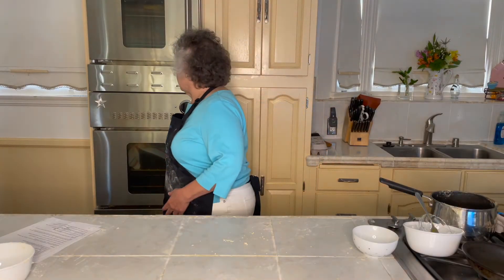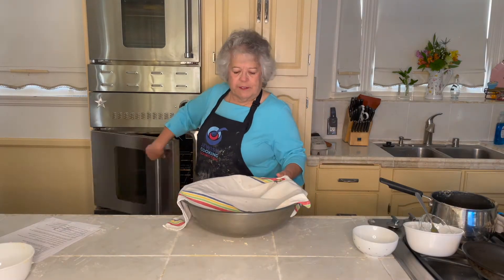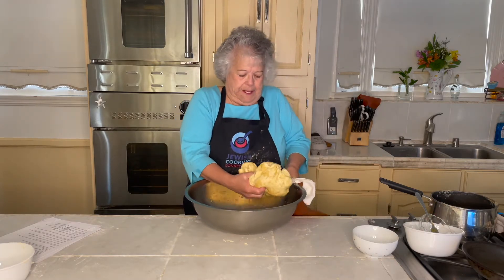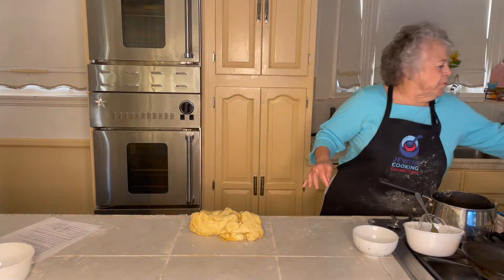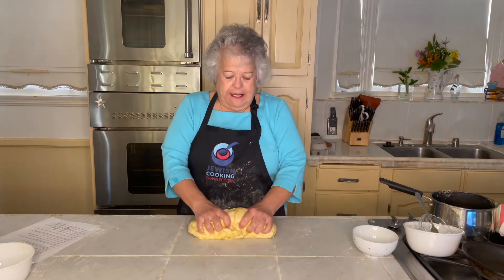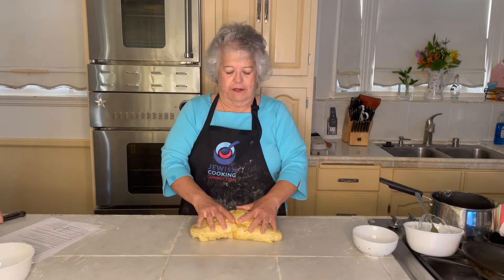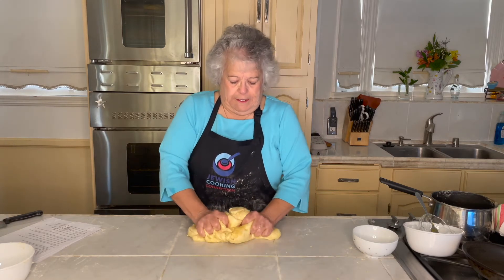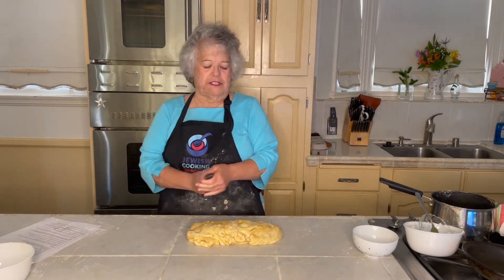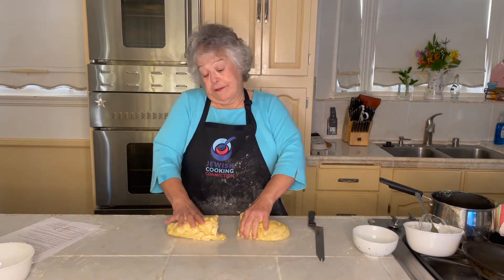It's about 50 to 60 minutes later and it's fully risen — about doubled in bulk. We're going to take it out. The recipe makes four loaves, but this is only two because I've already used half of it. I was taught to always cut the dough as opposed to tearing it, because you're not supposed to tear the gluten.